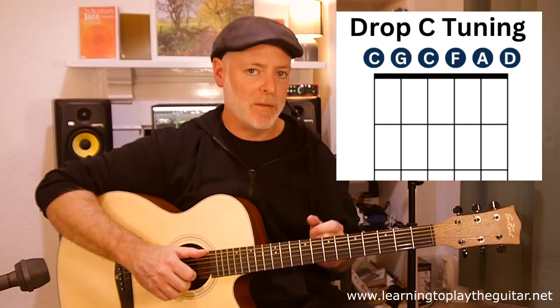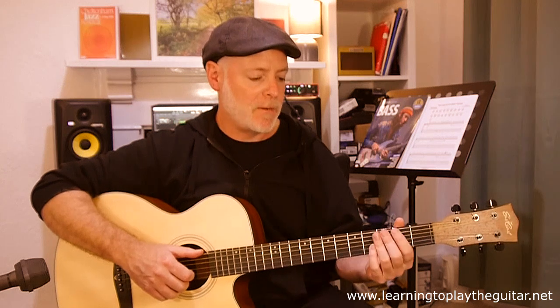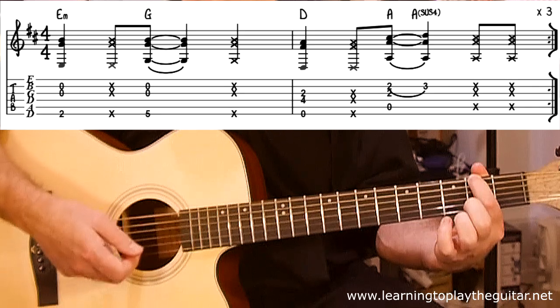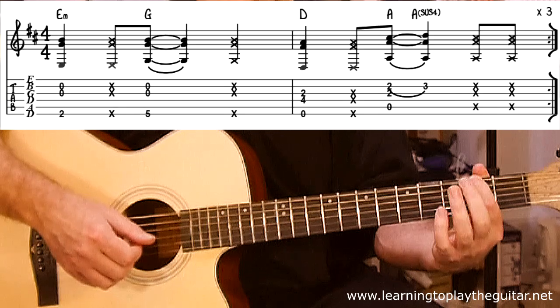For me, I'm going to treat it as a normal standard drop D tuning in my head, and how I'm notating it on the tab that'll pop up on the screen as well. So the first shape here I'm going to call the E minor shape. We've got those three strings there, with the thumb, index, and middle finger on the G and B strings.